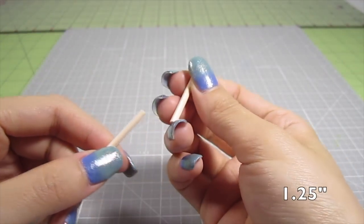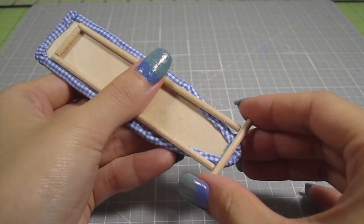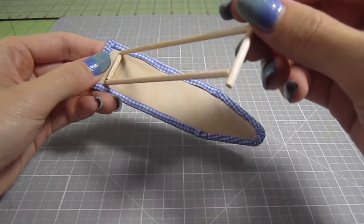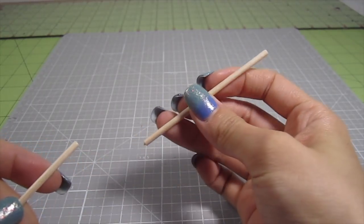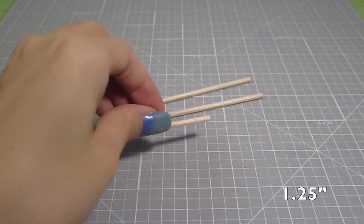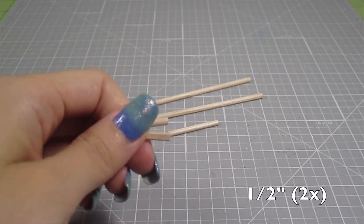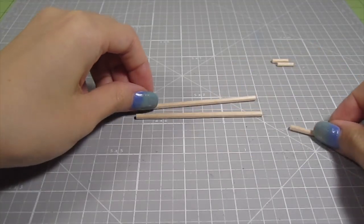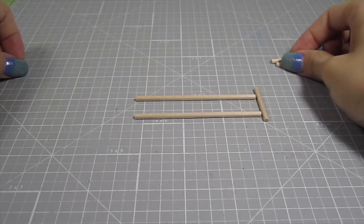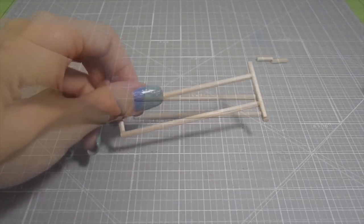Cut out a 1¼ inch length from more dowels and glue that to the bottom of the two long pieces. Look how nicely this section swings back and forth. To finish the legs, we need a few more sections of wood dowels: cut out two ¾ inch lengths, one 1¼ inch length, and two 1½ inch lengths. Set the two tiny pieces aside for now and assemble the three longer pieces into this shape. Then take one of those ½ inch segments and use it to close off the shape.